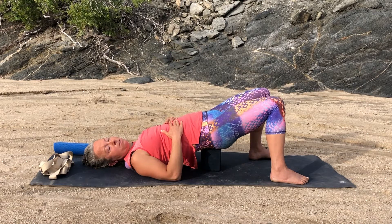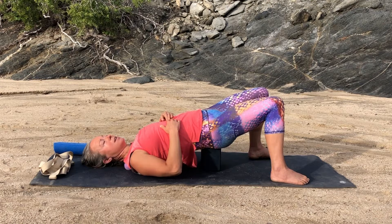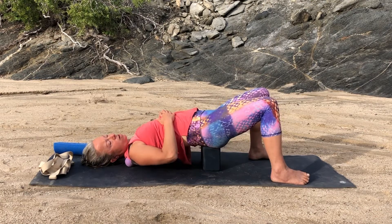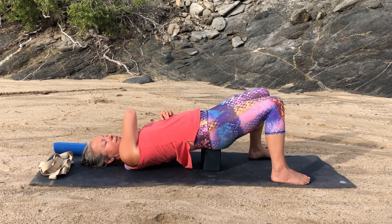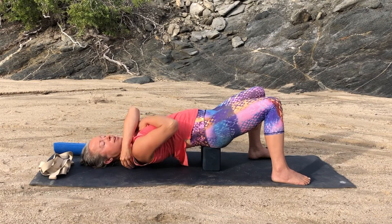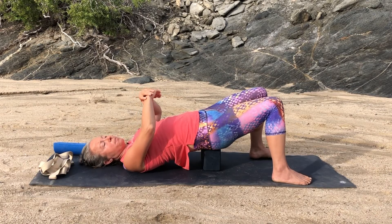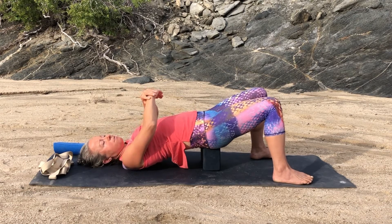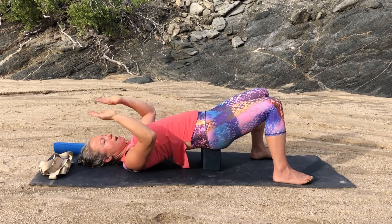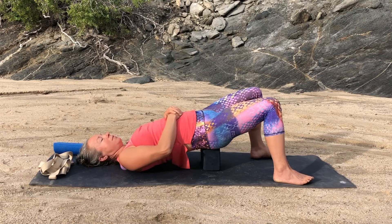One more breath here, and then we're going to start doing that same style of rolling — going a little side to side. We're going to squish our shoulders against the balls, traveling the balls from our neck out towards the edges of our shoulders, feeling that whole top of the shoulder area. Giving yourself a delicious massage. You can also do a few little chugs up and down — press into your feet to roll the balls back and forth across the tops of your shoulders.